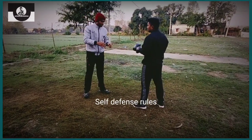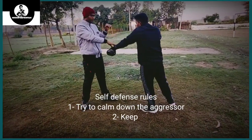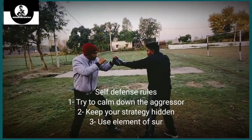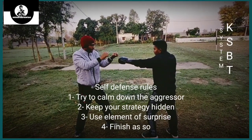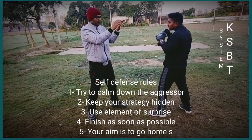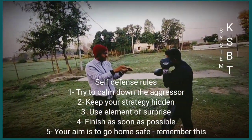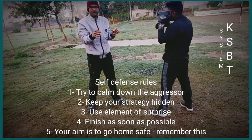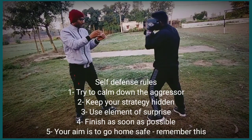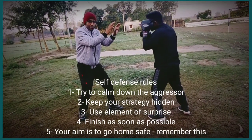If we talk about self-defense, first of all, we will calm down him. We will plan to calm down him, so I will not show him my stance. Self-defense means I want to go home safe. So I will not make him more aggressive. I will just try to cool him down — I don't want to fight.